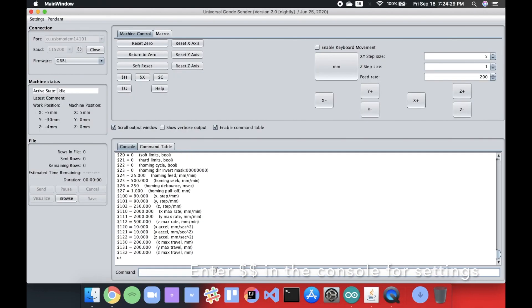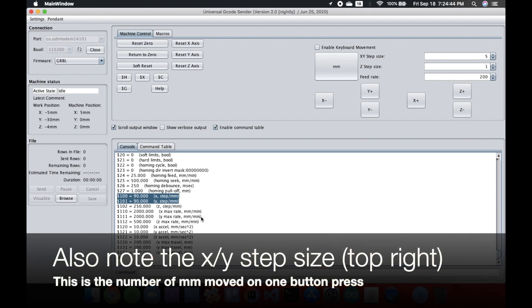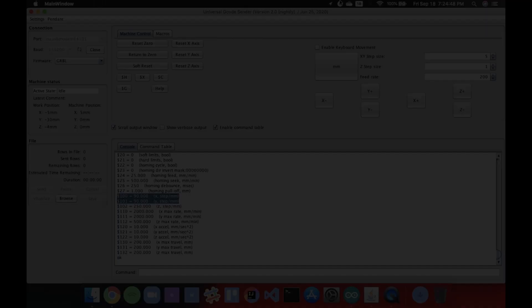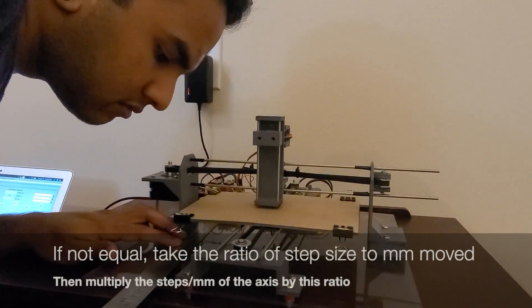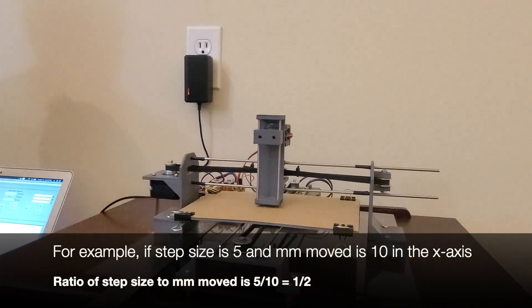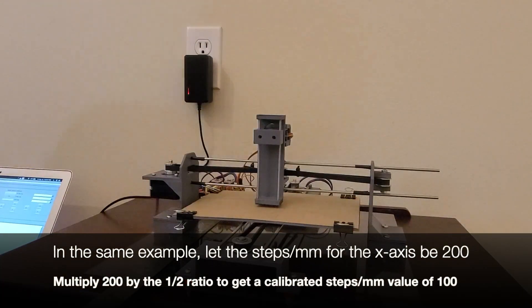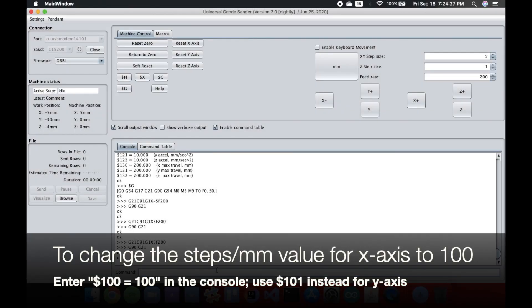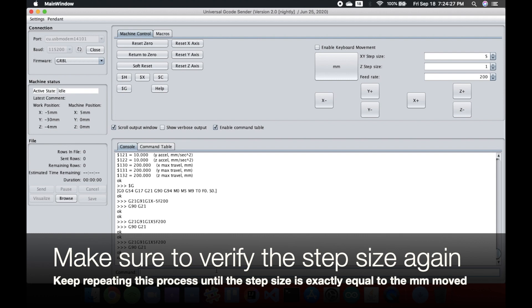Now let's calibrate the machine. Enter two dollar signs in the console to view the settings. Note the steps per mm values for the X and Y axes, indicated by $100 and $101. Also note the XY step size in the top right — this is the number of millimeters the motor should move on one button press. You can use a ruler to verify the step size. If the distance traveled is not equal to the step size, take the ratio of the step size to millimeters moved, then multiply the steps per mm value of that axis by this ratio. For example, if the step size is 5 and the millimeters moved is 10, the ratio is 5/10 = 1/2. If the steps per mm was 200, multiply by 1/2 to get a calibrated value of 100. To change the steps per mm, use $100 or $101 equals the desired value. Verify until the step size exactly equals the distance moved.